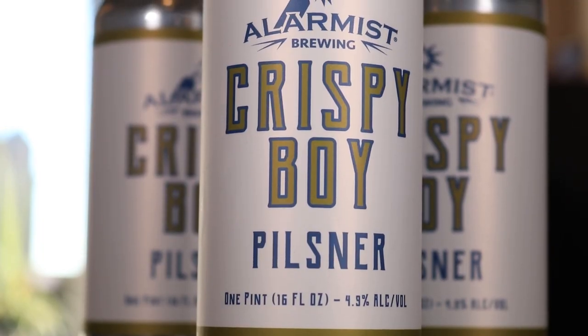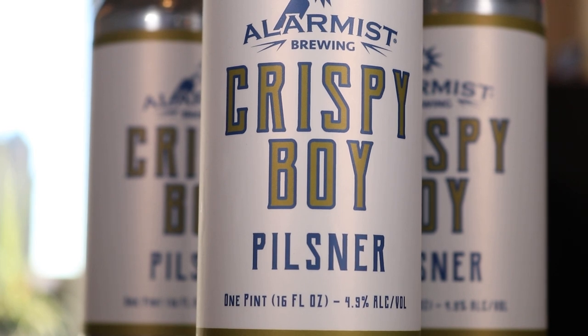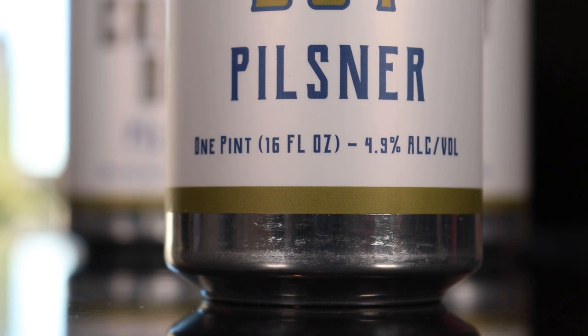What do we got today? Today we got a beautiful little can from Alarmist Brewing. This is a pint of beer — Crispy Boy Pilsner. I love the name of it. 4.9% alcohol by volume, and this is made in Chicago, Illinois on Peterson Avenue. Gotta love Alarmist. I love the can. I like the gold.